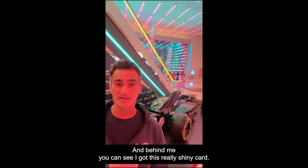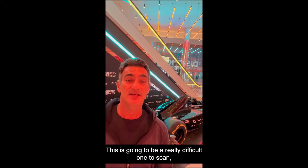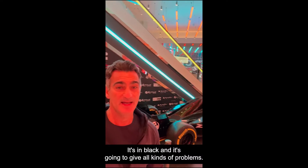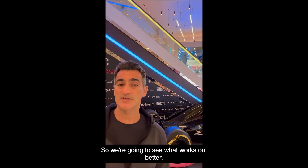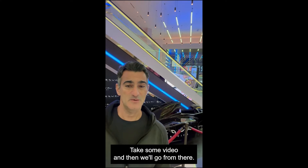Hey everyone, it's Eugene. I'm in Las Vegas, and behind me you can see I've got this really shiny car. This is going to be a really difficult one to scan because it's just super, super shiny. It's black and it's going to give all kinds of problems. So I'm going to try this a couple of different ways and we're going to see what happens — what is worse and what works out better. But let me show you the car first, take some video, and then we'll go from there.